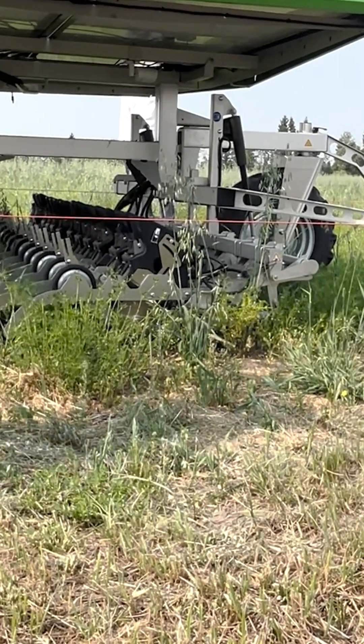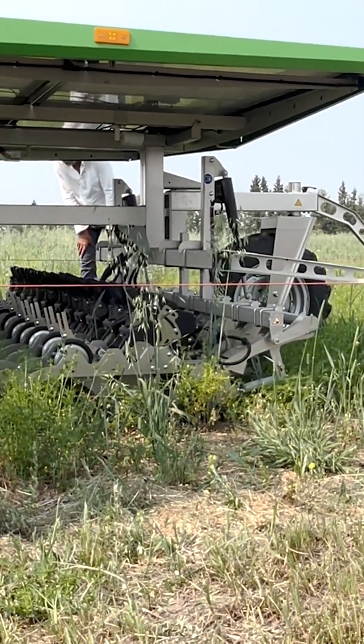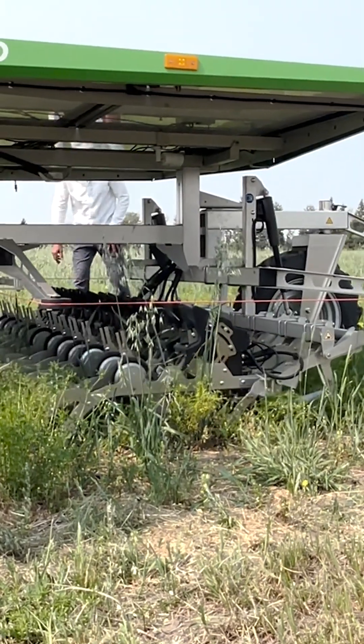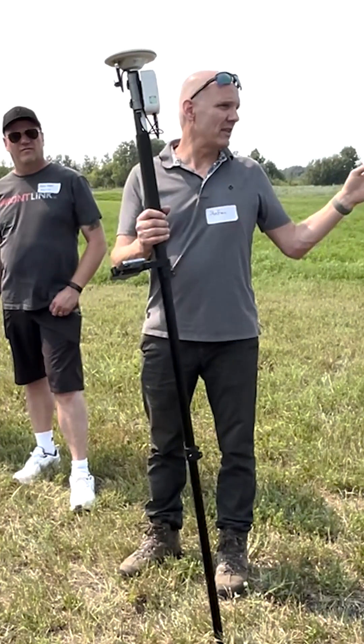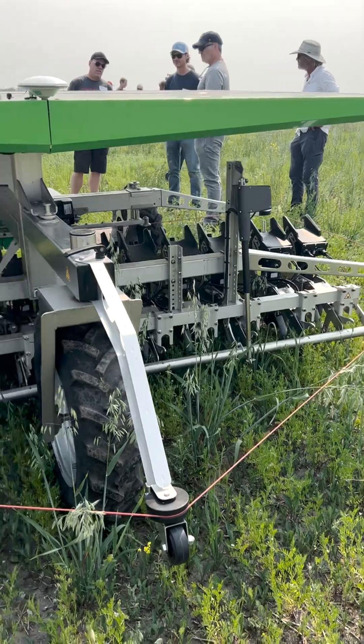Basically all you do is stand at the edge at a quarter point of a field, put it in, get it level, press a button on the phone, and it walks you right through it. It's super easy. I did a little test field once with this thing just to see how easy it is.